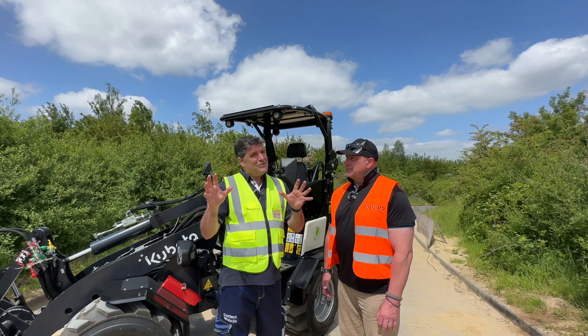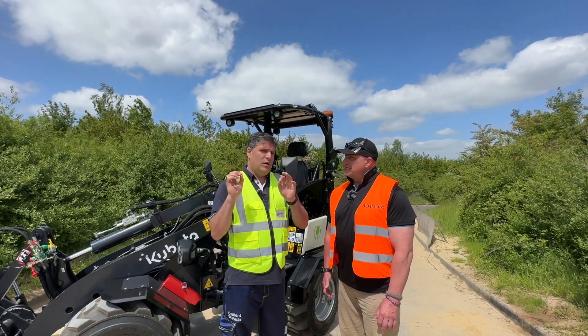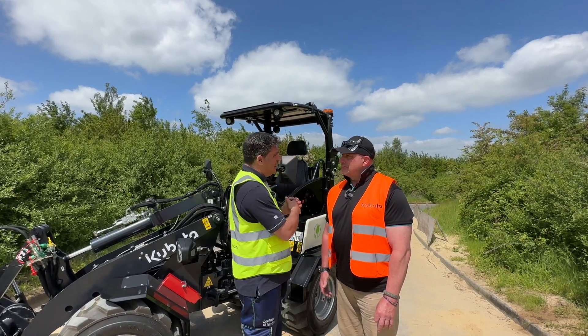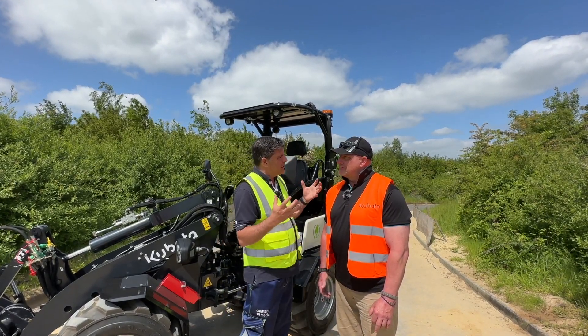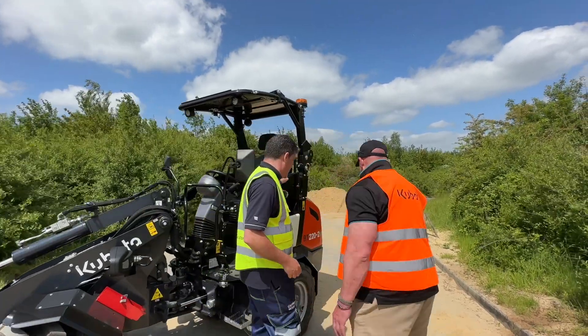Every time I talk about electric, which is one of my favorite subjects, we talk about the battery. So what have we got in there? What's powering it up and how long can we work with it? Should we go and take a look at the battery? Come on folks, let's go take a look at it right in the back here.